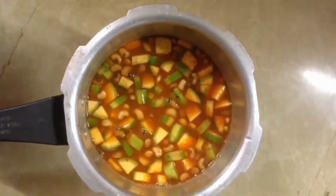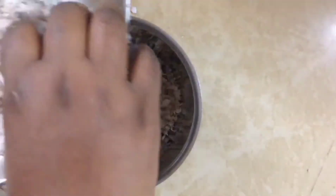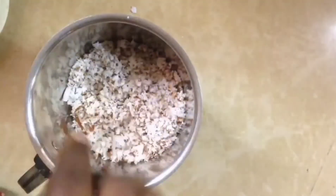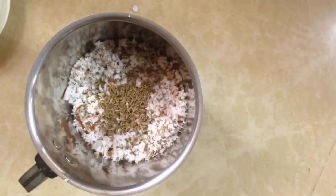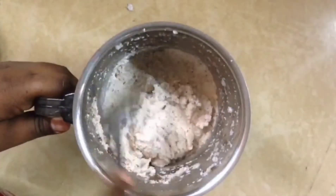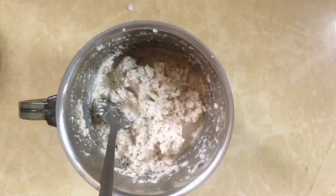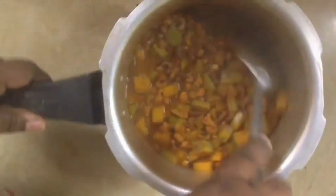When we are done, we will cook it all together. When I took it, I will mix it in a jar. We will cook it all together. Just from here, we will cook it as a new habit.